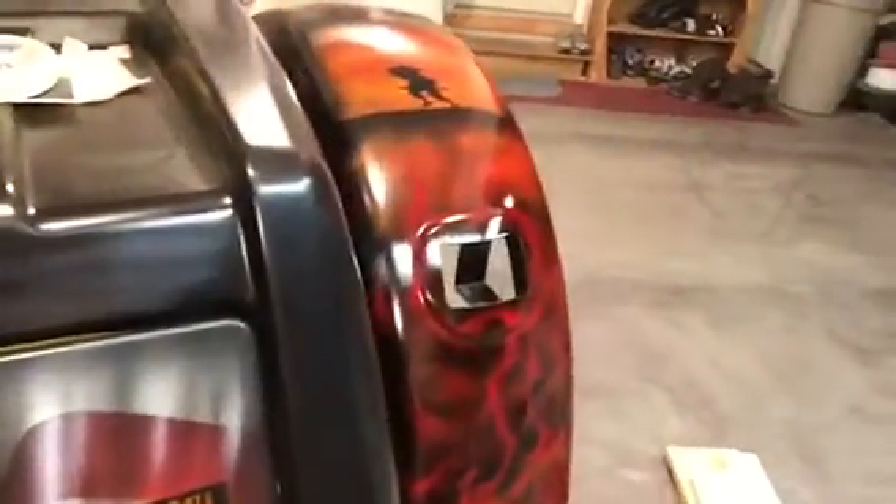Hey, Mike back with you. I shut the red candy on — I finished up with the orange like I was doing when I shut the video off, then I came in with the red candy and shot the red candy over it. You can see the difference that it makes — it makes a big, big difference.